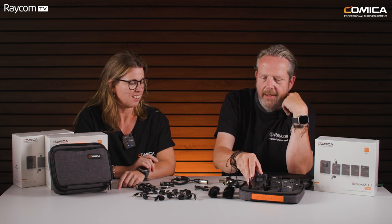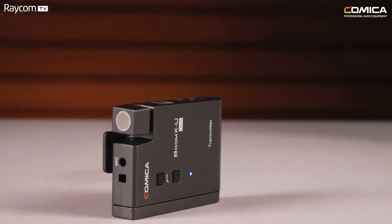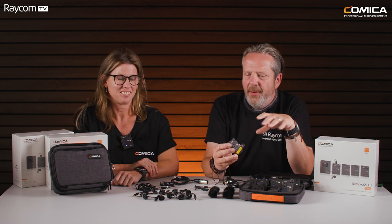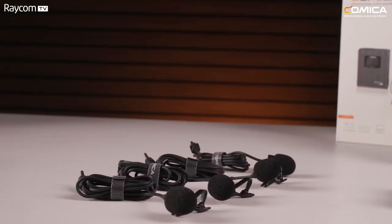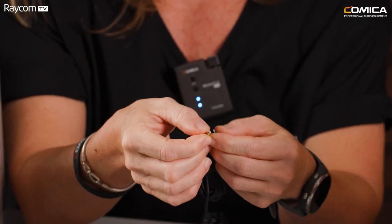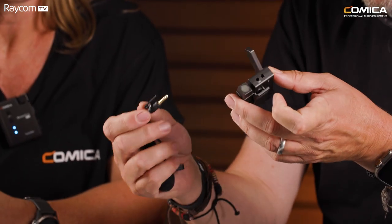There are a few features here that you don't find in some much more expensive kits. For the microphones, going to the transmitter, you've got two choices: a built-in microphone so you can wear it clipped on like Gilly's wearing hers, or you can bring in a lavalier microphone like I'm wearing here. There's also a small clip at the TRS end of the lavalier to make sure that the cable stays in securely.